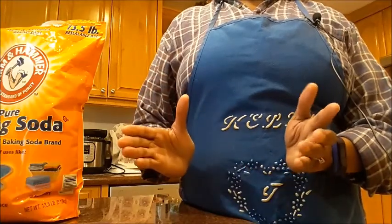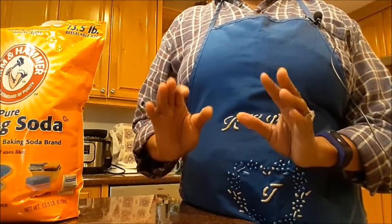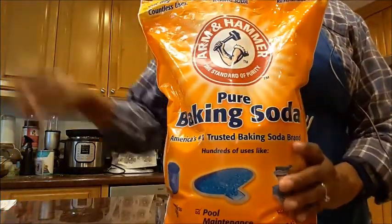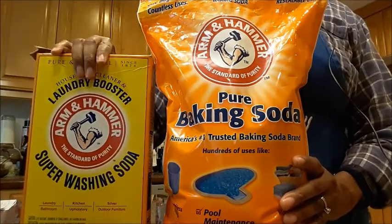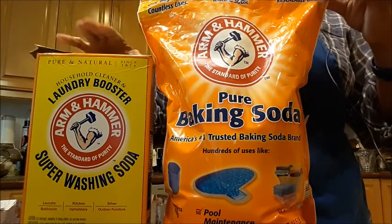Hello, welcome to another dynamic do-it-yourself video. Today for our pantry essentials, I'm going to break down the difference between baking soda and washing soda. These two sodas, as you can see that I have here, are both products from Arm & Hammer.